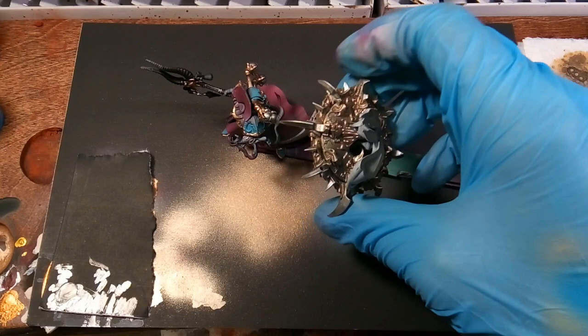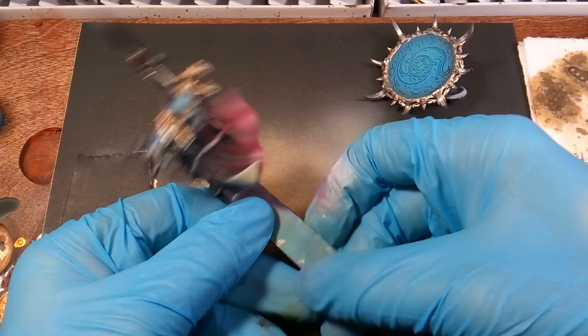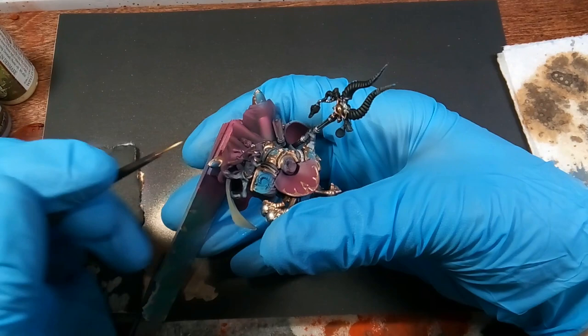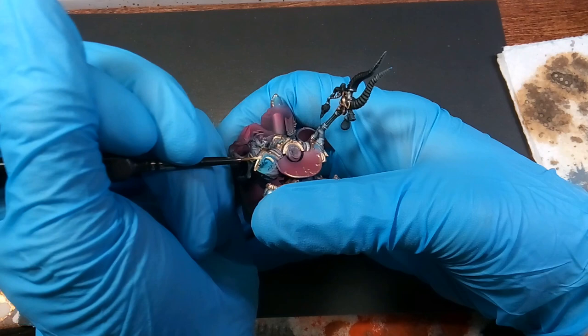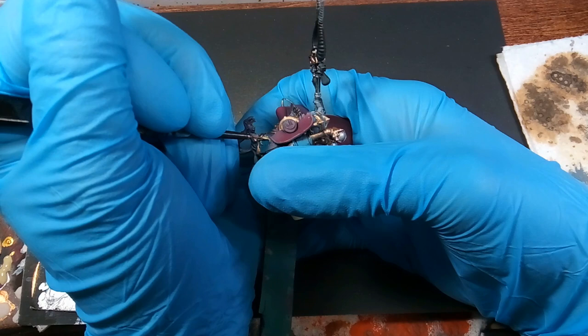After that everything's based, and we're just looking at the disc now — that's what it's looking like after all the metal is based. Then we'll be using skeleton bone and we're painting the skull on his shoulder pad. I think he's got a couple more bone parts — he's got a little bird skull hanging off his staff that we'll paint skeleton bone as well.